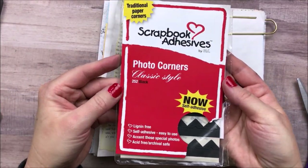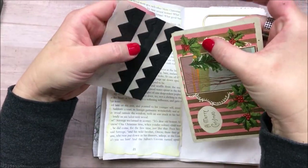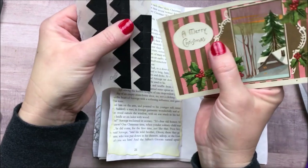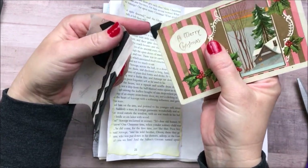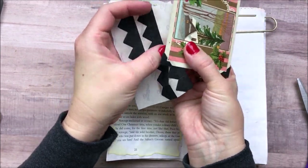For those of you who might be interested, these photo corners are from Hobby Lobby, but I picked them up possibly over 10 years ago. It's been a while since I've bought photo corners, but I'm sure they are still available at Hobby Lobby if you're interested.